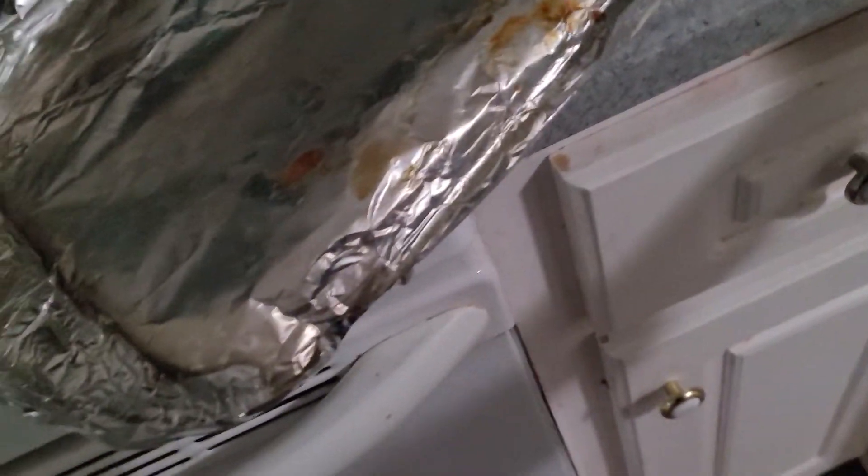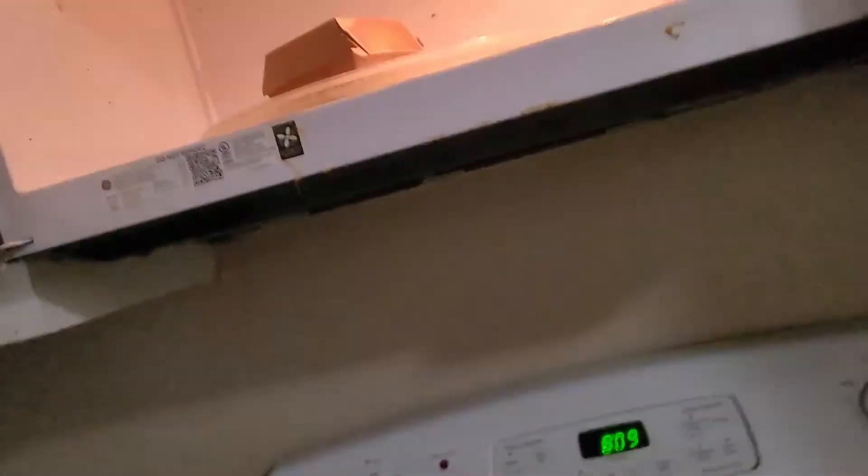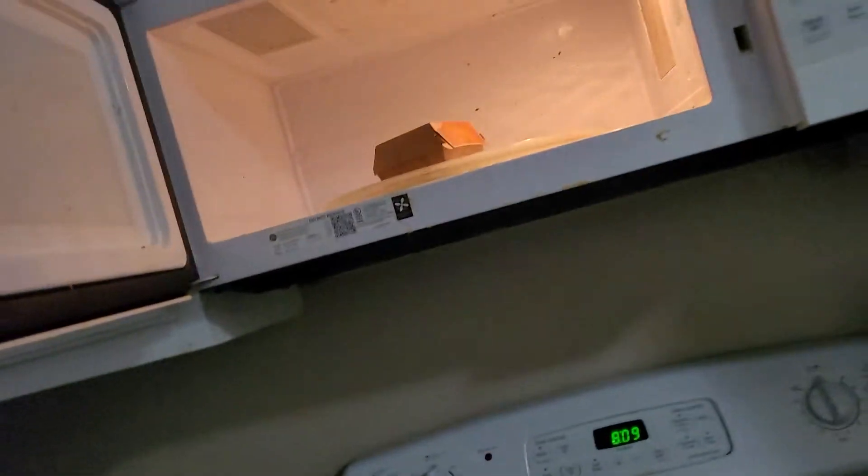First you get your six-piece nuggets. Then you open the microwave magically — three, two, one. There we go. Now you magically put in the chicken nuggets.